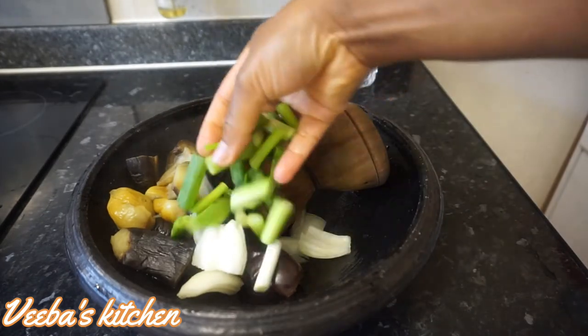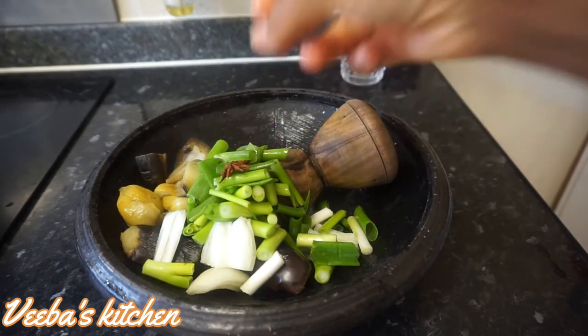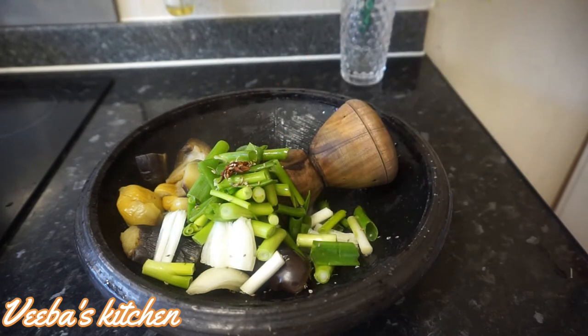I'll add my scallions, then my star anise seed and anise seed, and I'll begin grinding them all together.